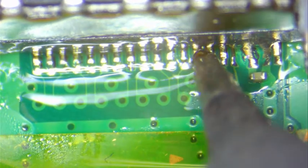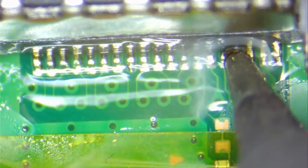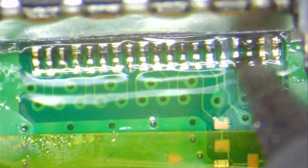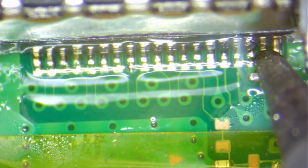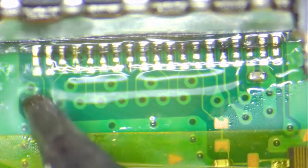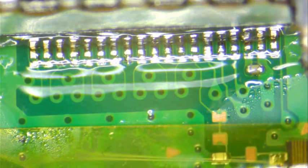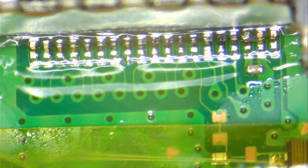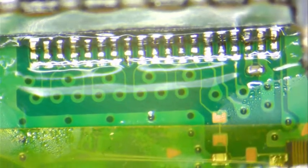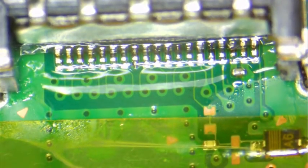I like to leave the soldering iron there just a little bit so that the heat goes all the way to the back of that leg. Here we can turn this around like this. On these, I like to get a little bit of solder wire and touch those pins just a bit.